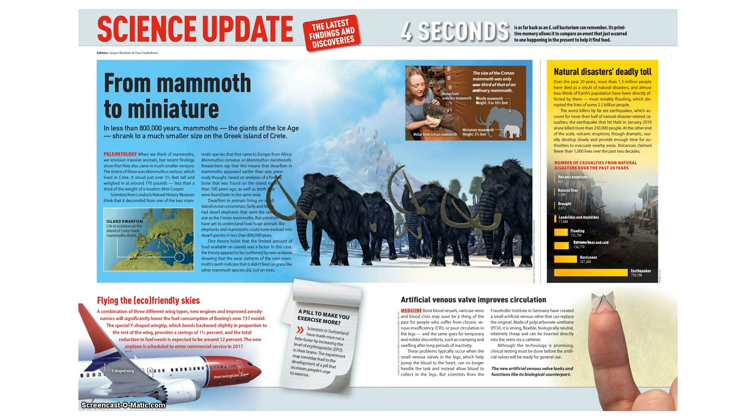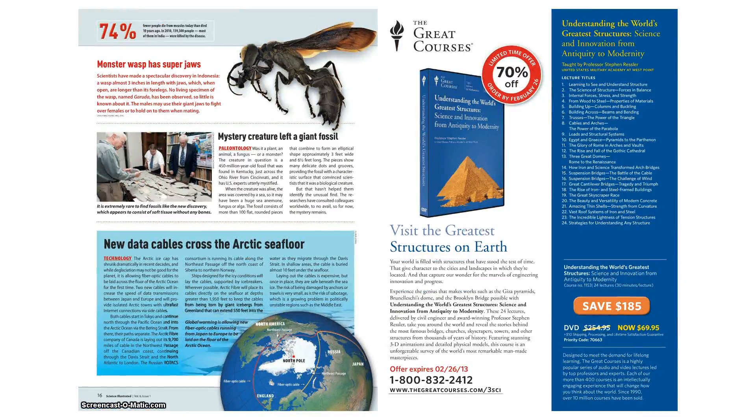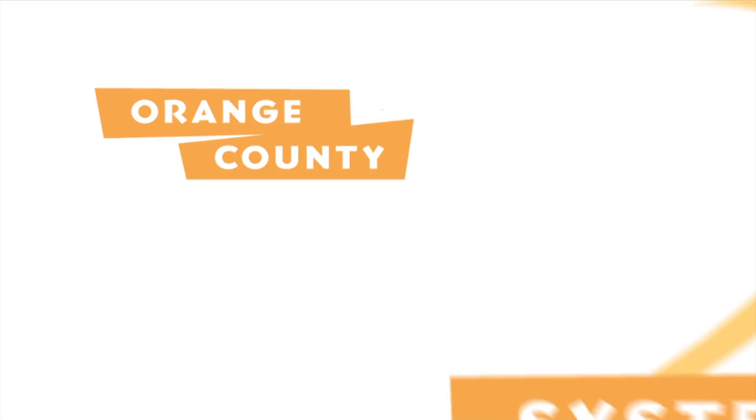Return to Zinio for Libraries whenever you like by logging in through ocls.info/Zinio. We hope you enjoy this brand new service from the Orange County Library System. Happy reading!